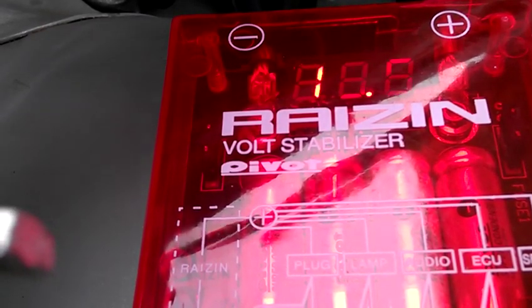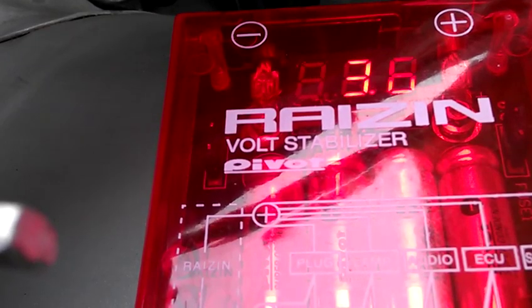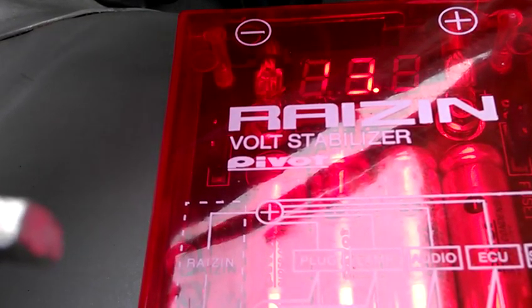All right, so we got it at 13.5 — that's with the AC on high, music on loud, headlights on. Still 13.6. Good.